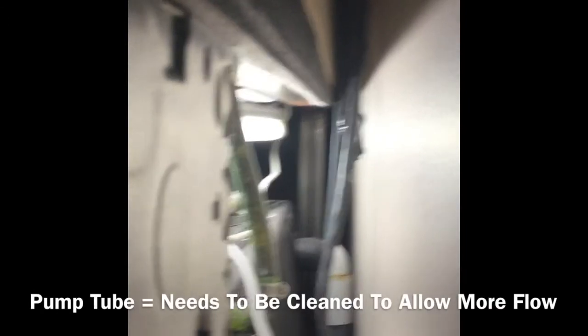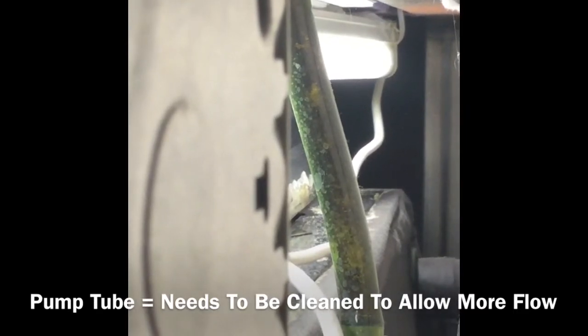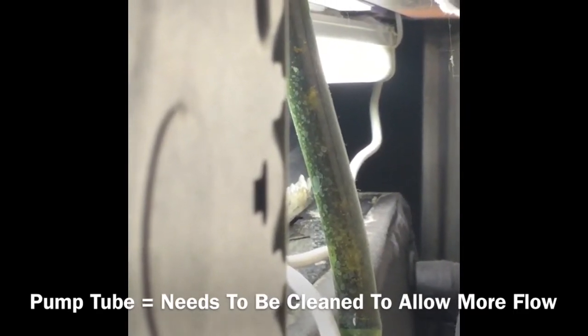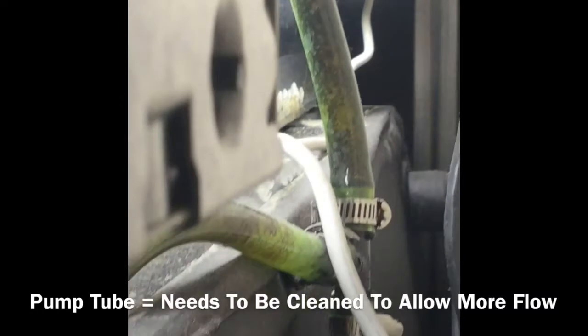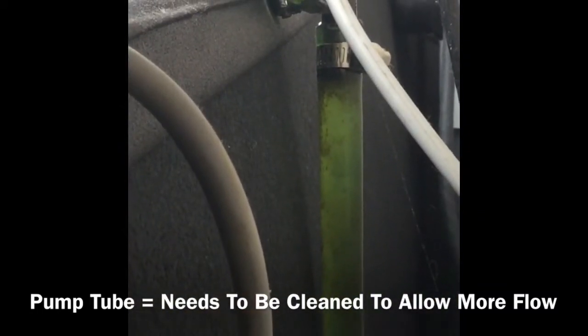It's clogged. Hopefully I can get a pipe cleaner and clean it out, and hopefully the flow increases and the bell siphon works as it did at the beginning — up to seven months. If not, we'll see.